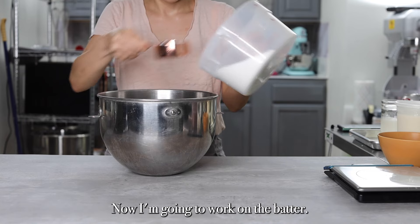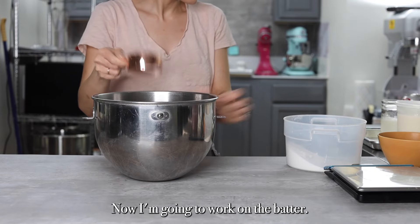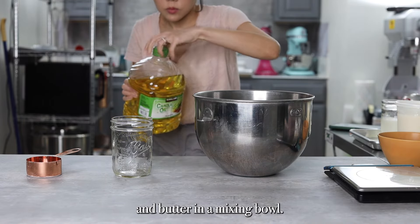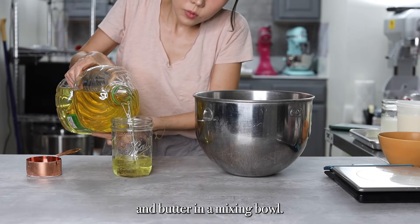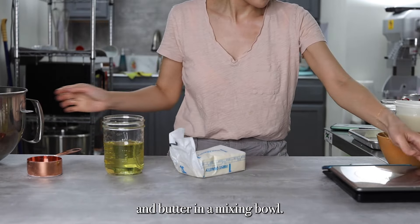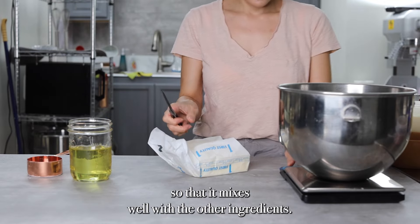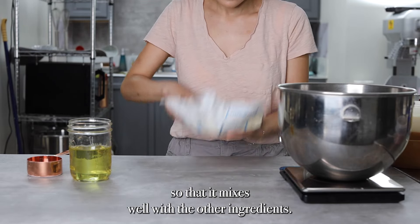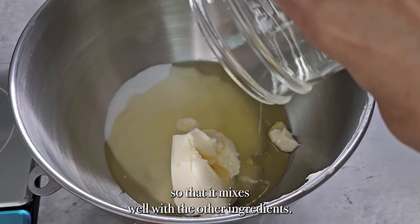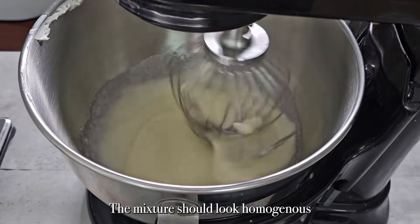Now I'm going to work on the batter. Combine the sugar, vegetable oil, and butter in a mixing bowl. Make sure the butter is at room temperature so that it mixes well with the other ingredients. I'm going to let this combine into an emulsion for about five minutes. The mixture should look homogeneous and well combined.